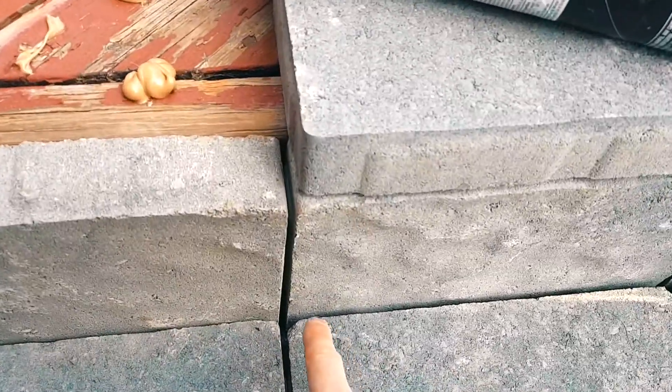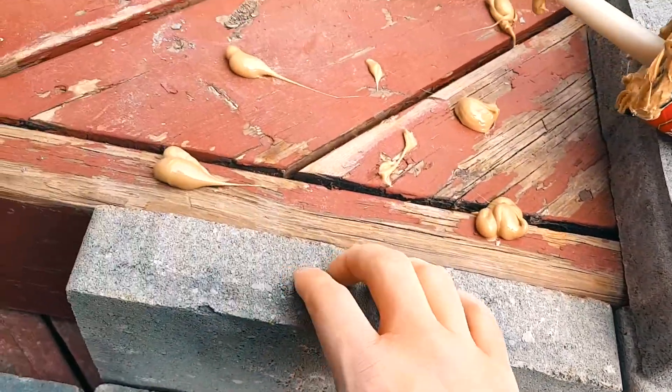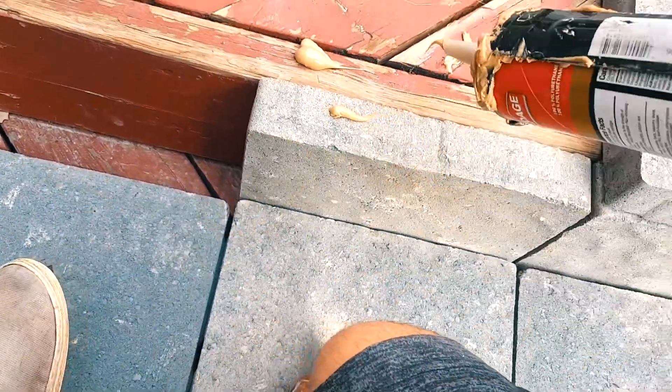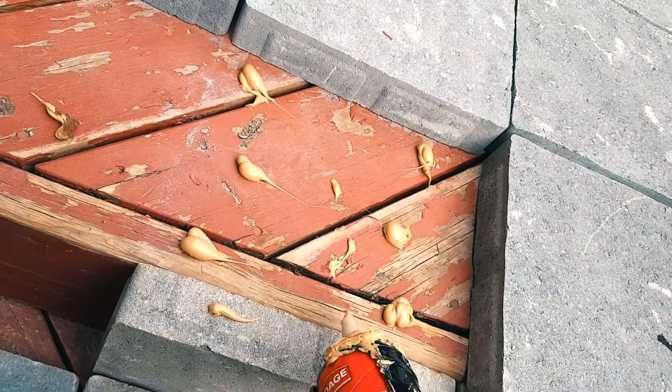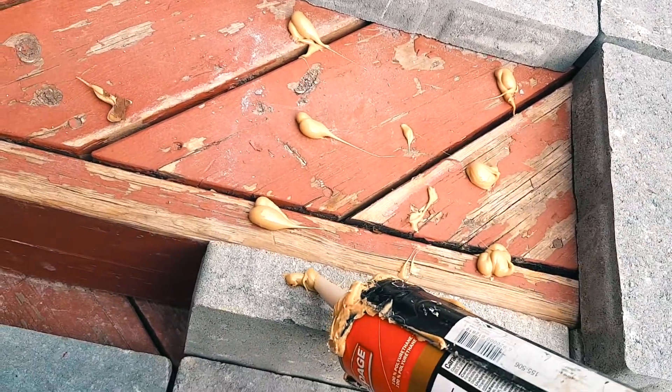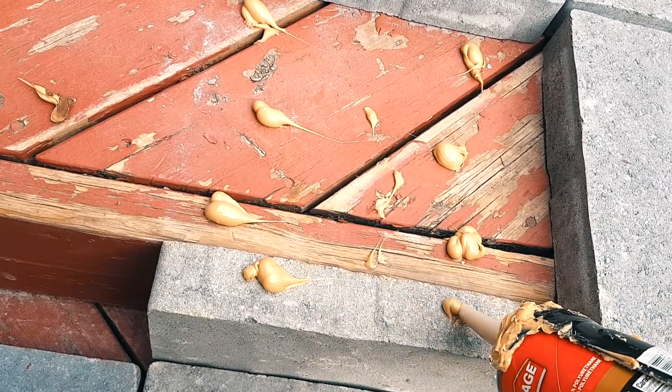There we go. Let's see if that aligns — it aligns. You can see that the glue is already holding, and now we put a little right here. I've done pavers with this in the Canadian harsh winter and it's definitely held up. Nothing has come undone — I'm glad to say.